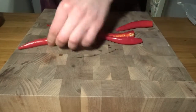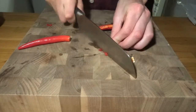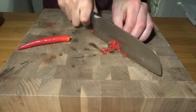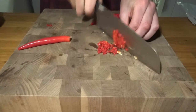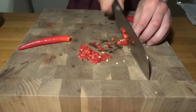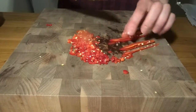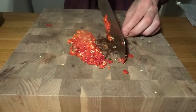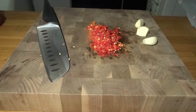We start out by chopping up some red chili peppers very finely. You can use any kind and the strength of the chili is completely up to you. Here we have some that are kind of medium spicy, which is very perfect for this harissa sauce. Even though it is a chili sauce, it does not have to be a very strong one, so you can use more mild chilies. We use the seeds as well because they will only add more spice.